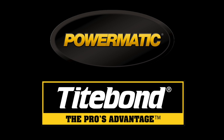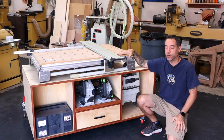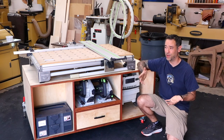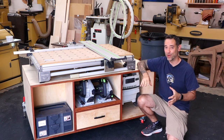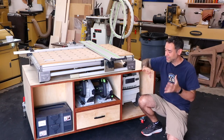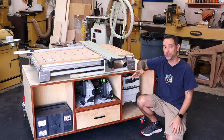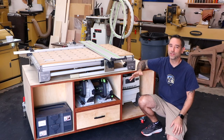The Wood Whisperer is sponsored by Powermatic and Titebond. I've had a Festool multifunction table in my shop since 2005 — that's pre-Wood Whisperer era, so we're talking bigger soul patch and even bigger sideburns. But since then, I've thought long and hard about the role of this thing in my shop, and while I still consider it a game changer, I thought there were things I could do to improve it.